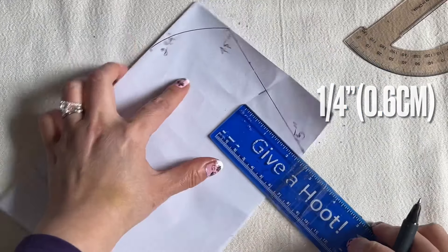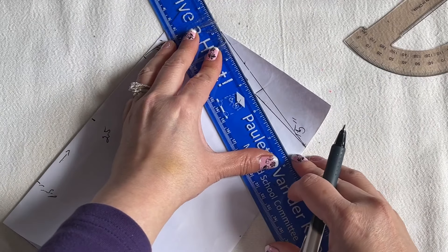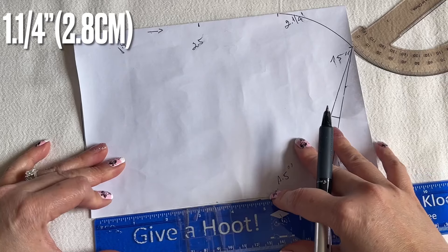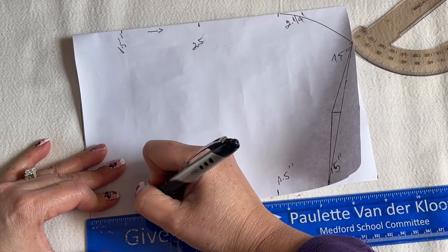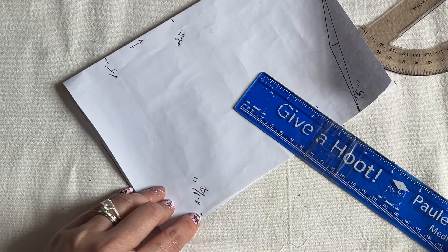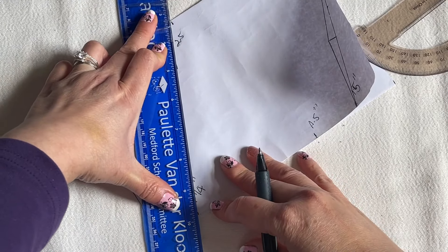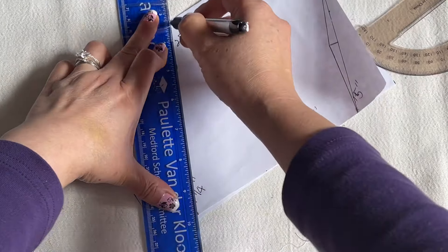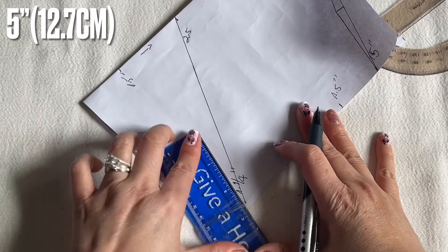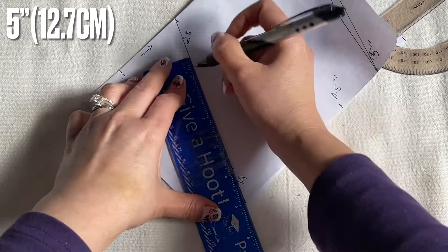Right there, and now you connect this line together. From the left side end you're going to bring it in an inch and a quarter. You're going to bring it in an inch and a quarter and bring it up five inches. From the one inch and a quarter here you're going to connect all the way to the two and a half, and connect all the way to the center of an inch and a quarter, and bring it up five inches — five inches right here.